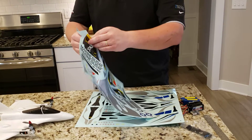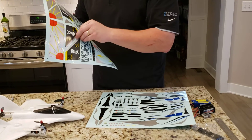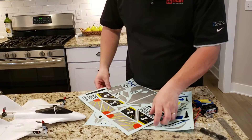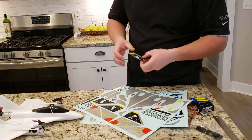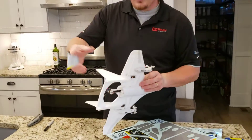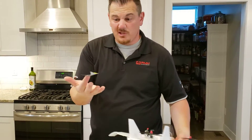It's cool because if you and your buddy each get one of these you can have battles — you'd probably crash into each other, but still. My buddy Esteban, who's cameoed in my videos a few times, has one of these and we're going to fly together. For now I'm going to go ahead and stick these decals on.